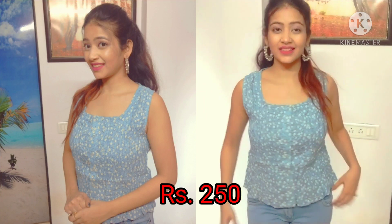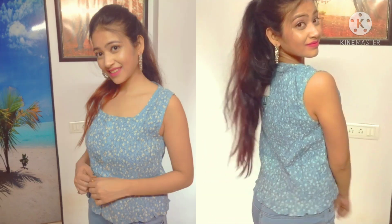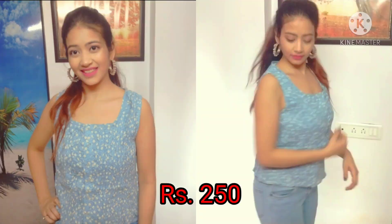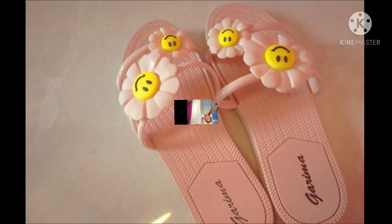Then I have this ice blue color top, which has yellow flowers on it. It is a good one, but it is just a bit loose from the waist side.